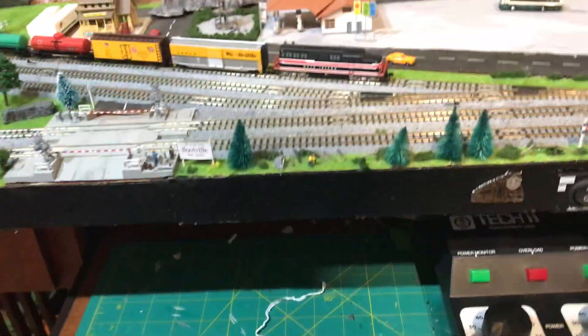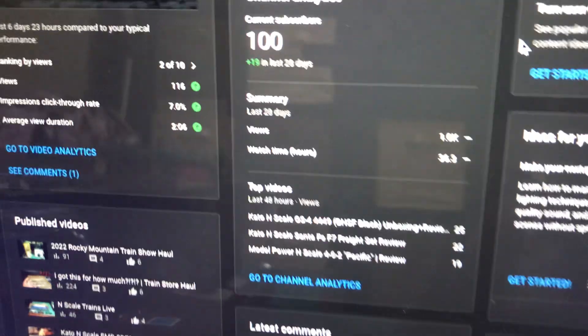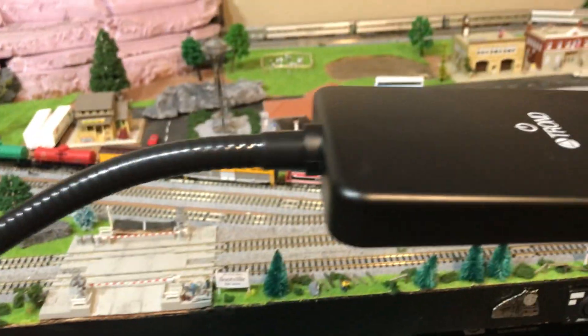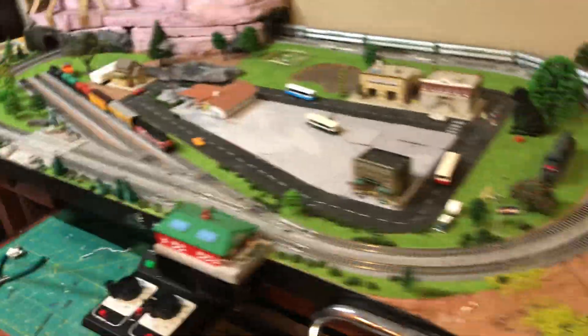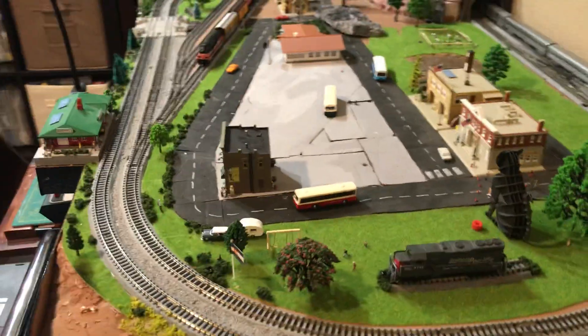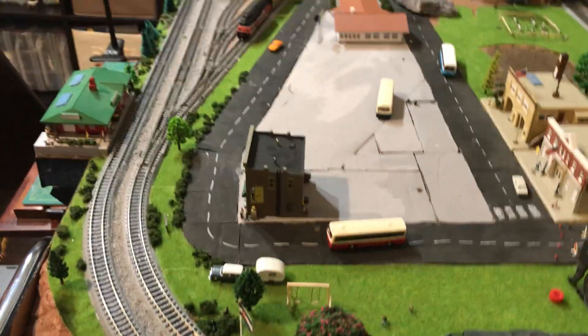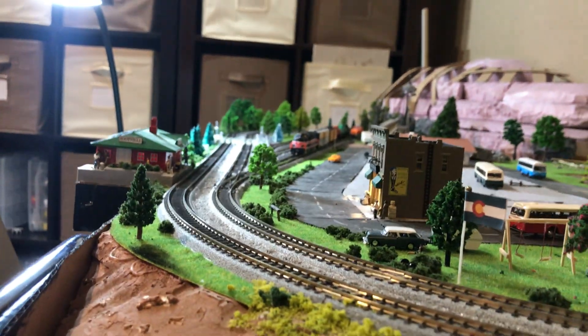Well everybody, today is a bit of a special edition because — I think it was Monday — we hit 100 subscribers. So that's kind of cool, we hit a milestone. For this, I'm just going to do a tour of the layout and a tour of the collection. Because I did a poll like a month or two months ago, and some people really did want a collection tour, so we're going to do both — a layout tour and a collection tour. But first, the layout needs to get powered on.